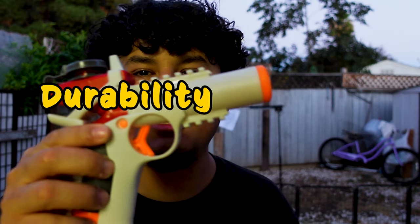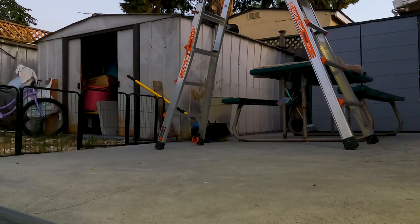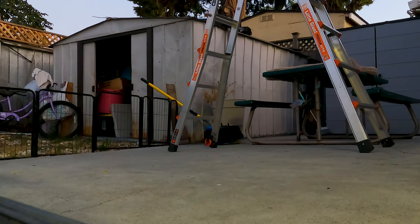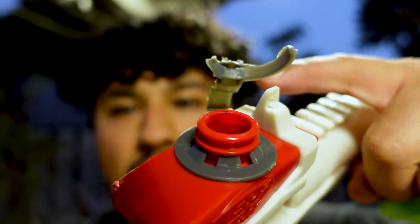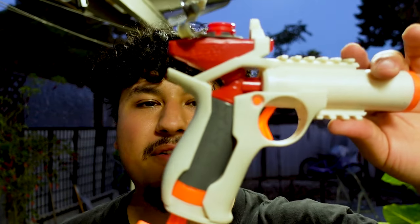For the last test, it's the durability test — I'm going to throw this gel blaster off a ladder and see if it holds up. I dropped it off the ladder multiple times. Only the cap on the magazine part that holds the gel balls broke off, and there's some rattling inside. As you can see it still shoots, so it held up pretty well for a five-dollar gun.